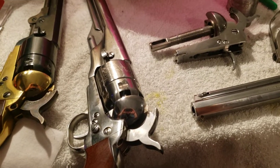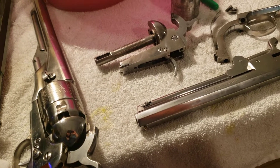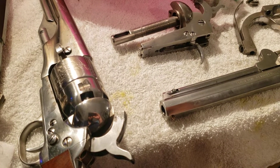Hey everyone on YouTube. I just wanted to make a video of the 1851 and the 1860 polished steel army and navy. Someone on one of my videos asked me if I could do a video of the 1860, so that's what I'm going to do.